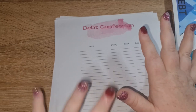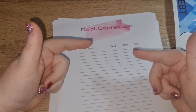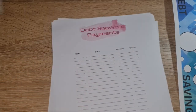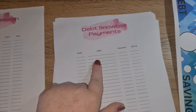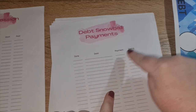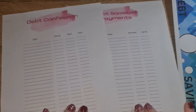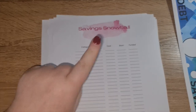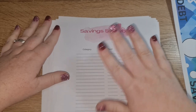I'm going to flip the snowball method on its head and also do a savings snowball. I've created a debt snowball payment tracker — the date of the payment, what debt it's for, how much I paid, and how much is still owing. These two sheets go together. The savings snowball is basically the same concept but applied to savings.